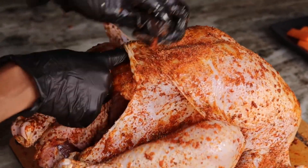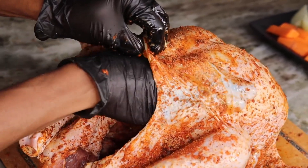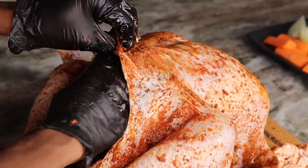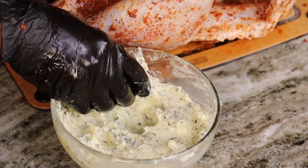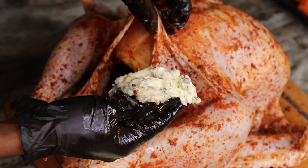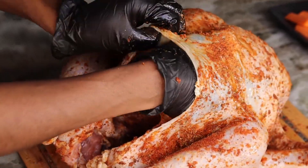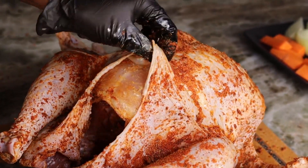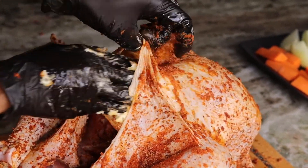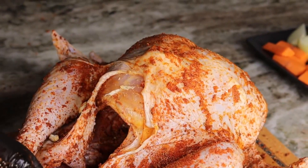Now it's time to add the butter. I am basically inserting my fingers in there just to make space for the butter. The butter will make the meat nice and juicy and basically melt in your mouth when you're eating it. I'm going to stuff the butter right in there, pushing it in so we can get this turkey super saucy and juicy.